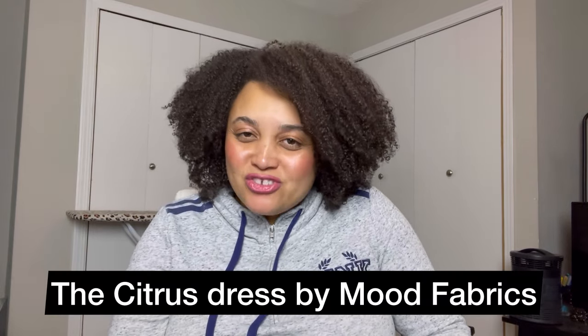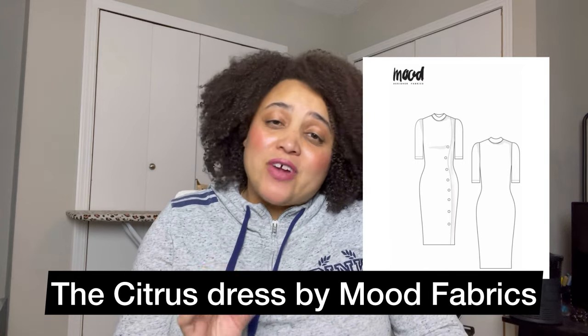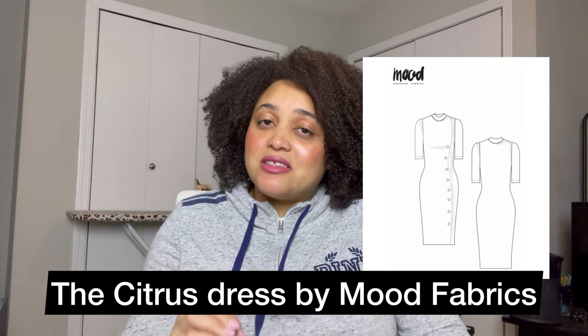Number fifteen is also a free pattern — the Citrus Dress by Mood Fabrics. Mood Fabrics is not necessarily known for stellar instructions; however, this is a turtleneck dress and it was also a Sew Your Wardrobe dress at one point, so there are quite a few videos and Instagram resources out there. If you've already made Simplicity 9018 and the Monroe Turtleneck, the Citrus Dress is honestly the same steps. I love it because it has a button band, but that button band is not actually functional — you just attach the band and sew the buttons on, which is great practice if you're scared of buttons since you don't have to make any buttonholes.